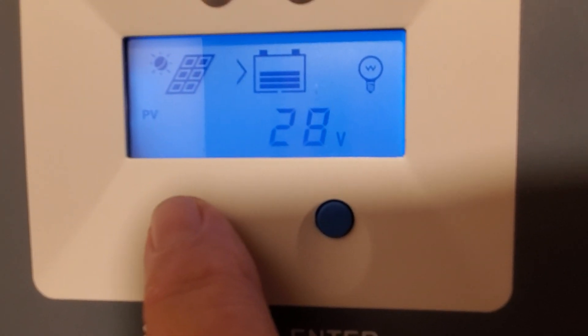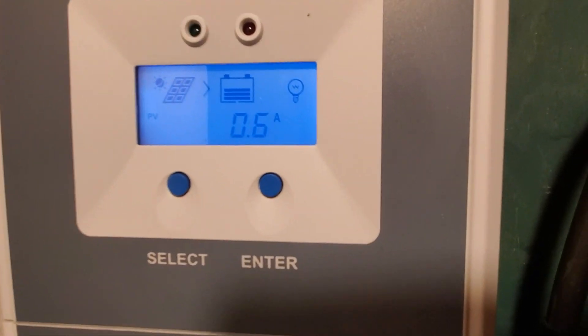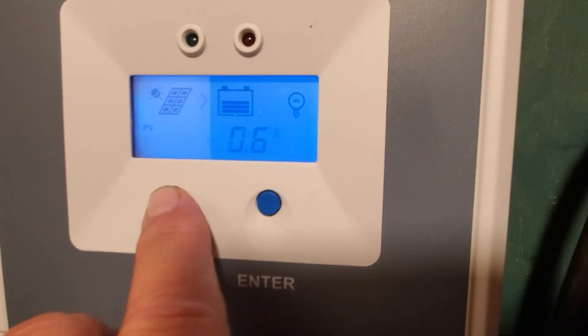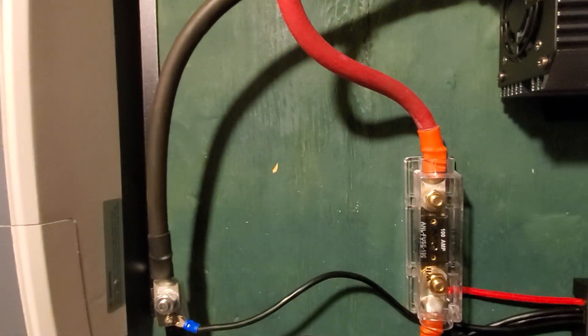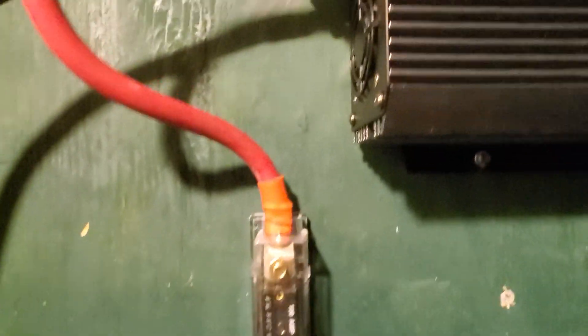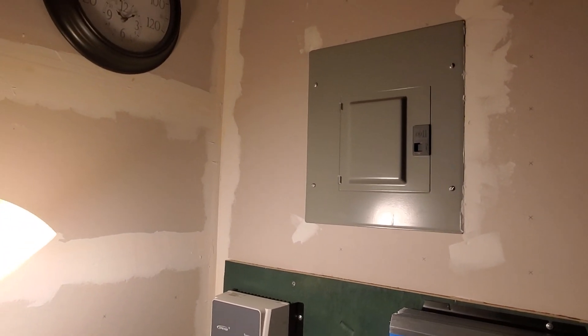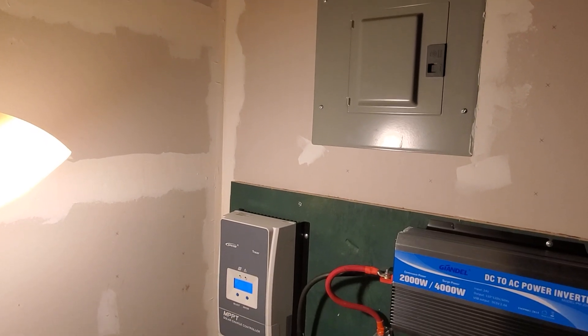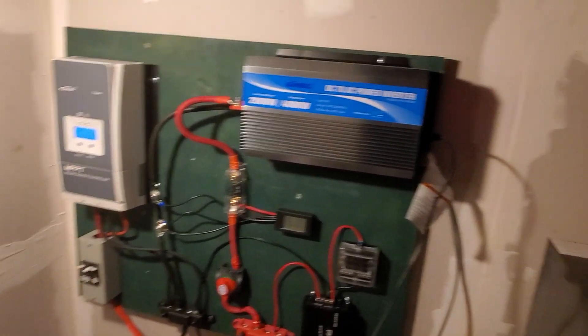Batteries: I've got 28 volts. Got a half amp coming in. And you saw how dark and ugly it was out there. So yeah, I am very pleased with where we are. I'll certainly take it.